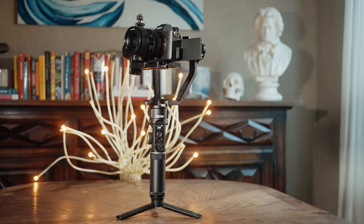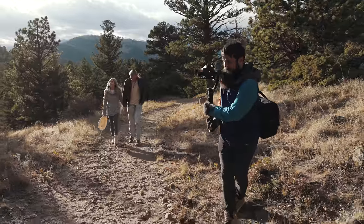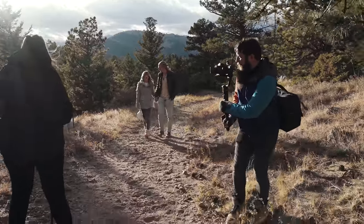Hey guys, my name is Matt Johnson with whoismatt.com and this is the Zhiyun Crane 2S gimbal. I've been using this gimbal for a few months and I've filmed a couple weddings with it, as well as taking it with me on a trip to Colorado to film an elopement. Today I want to review this gimbal from the perspective of a wedding filmmaker.